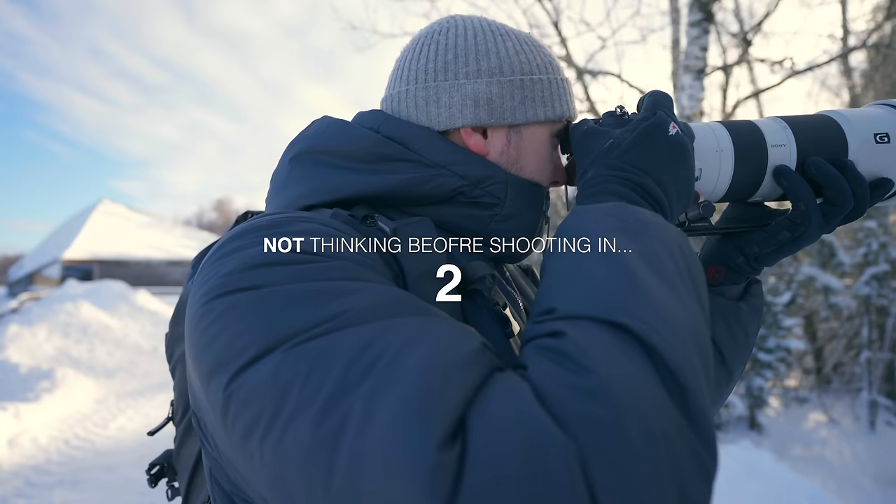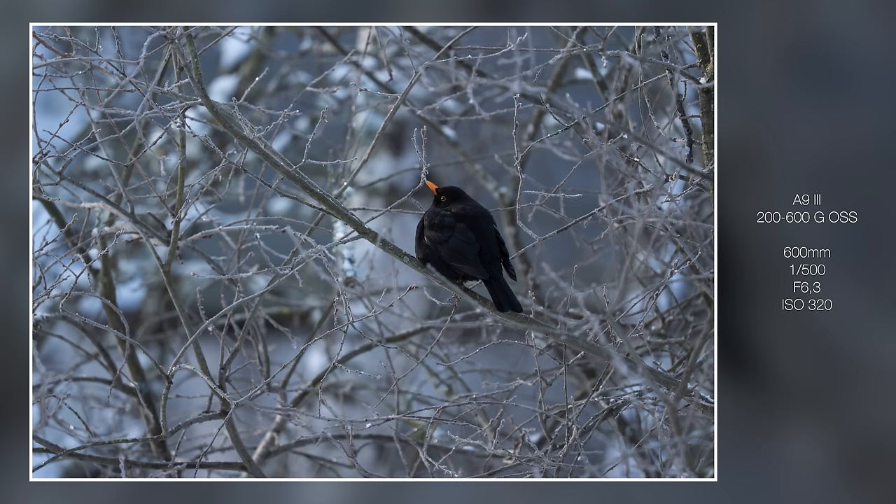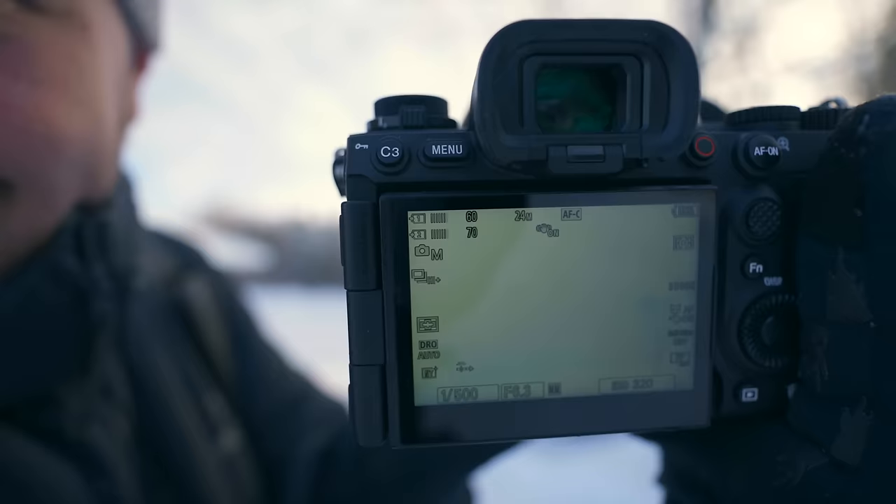There's a blackbird — and that was 160 photos. I'm not going to use that for a sitting bird obviously. Look at the buffering — it's just counting. It's absolutely insane.